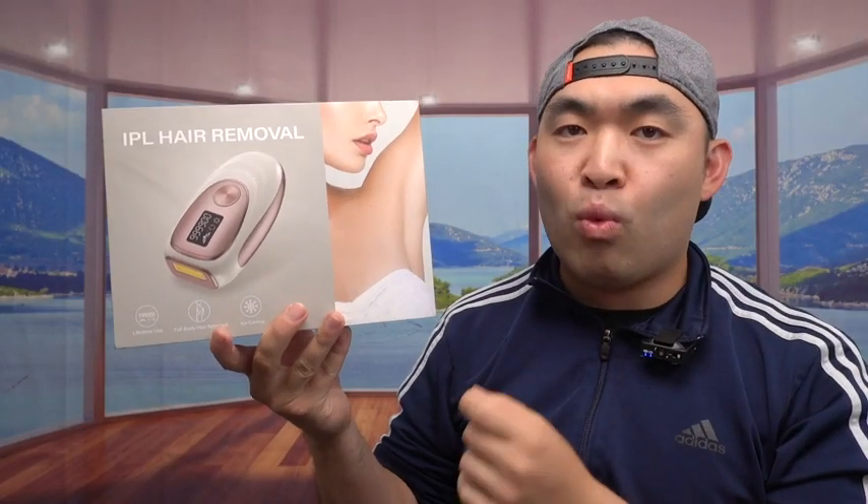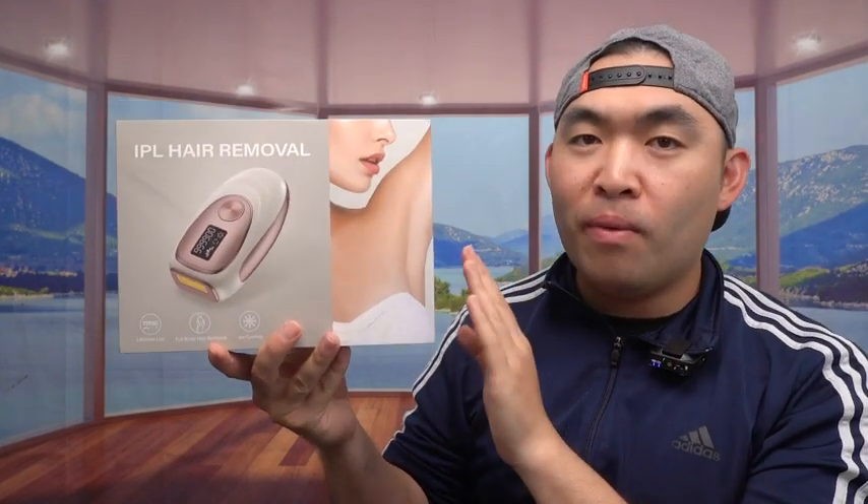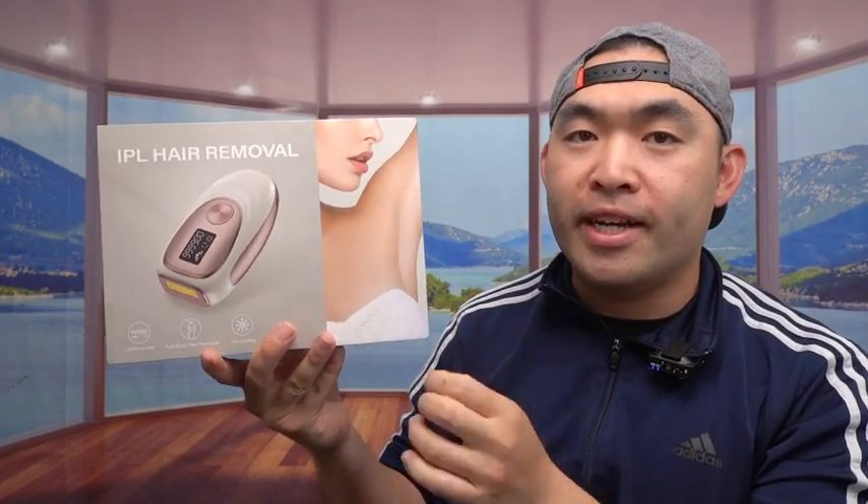Hey G-Squad, welcome back from the episode of Is It Worth It? So today's episode is this cool image right here, and pretty much what this is, is a laser hair removal.